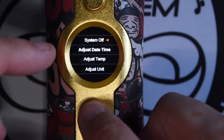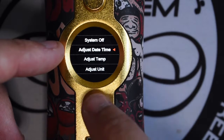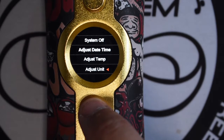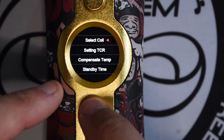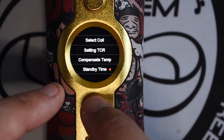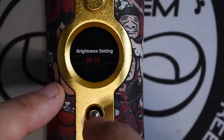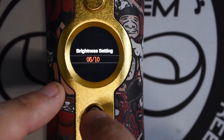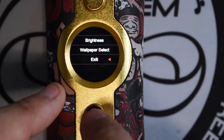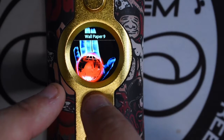It's a simple menu — very simple. System settings, adjust date and time. This is a joystick control, so you can go down, left, right and push in. You have adjust temp, adjust unit, change the unit, select coil for your different materials, select TPR, sensor control, standby times, and brightness. Personally, I keep mine down as low as possible to save battery, but the screen goes pretty bright and still remains clear. I prefer to use brightness level 10, and there's some printer wallpaper for you as well.